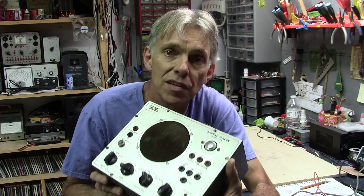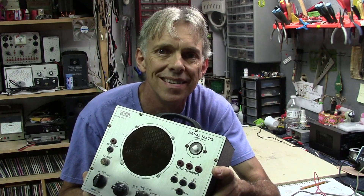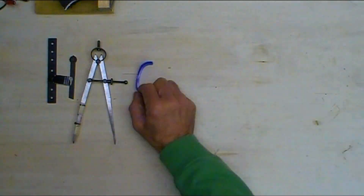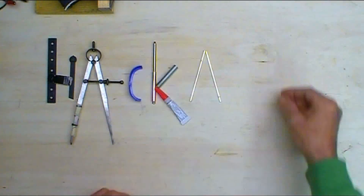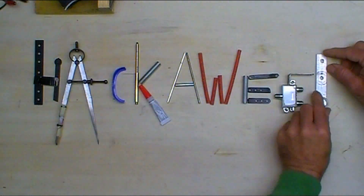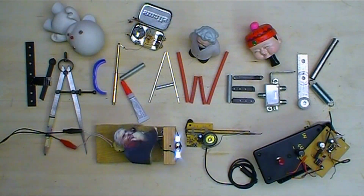I found another cool vintage electronics piece of test equipment. Welcome to Hack-A-Week. Hello and welcome back to the Hack Shack.